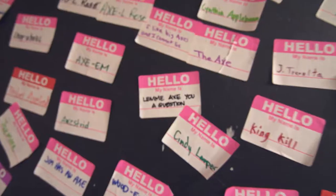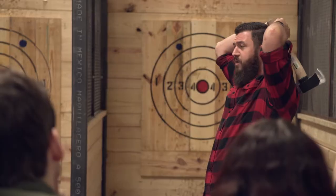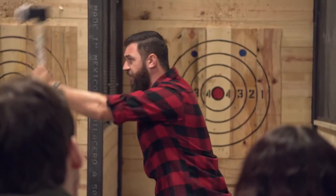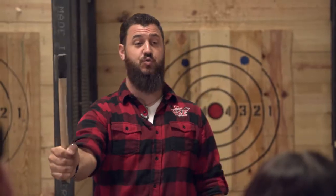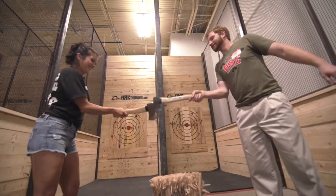First up, meeting the team and coming up with a good team name — they're the experts and we're the accidents. Next, learning the tools of the trade: grab towards the bottom of the axe, keep a tight grip, and keep a straight wrist. That's very important. Then finally, taking our skills out on the range.